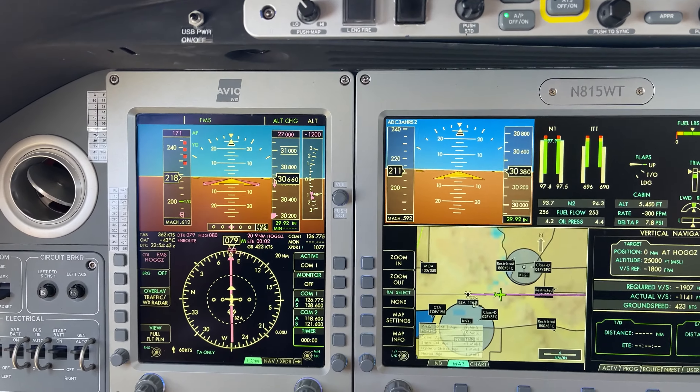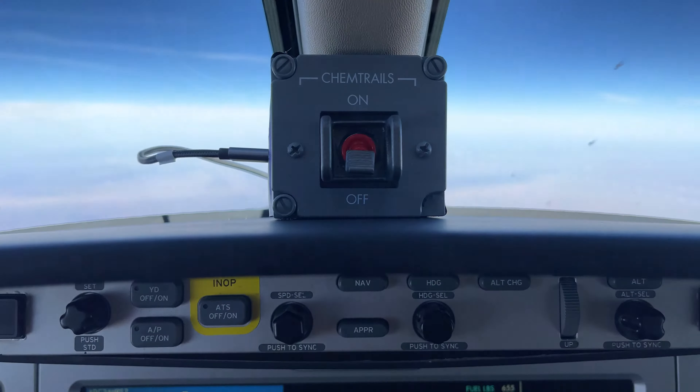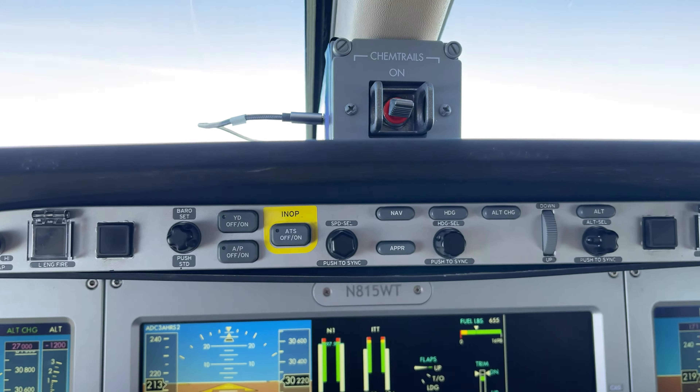We're descending down to flight level 270. We've got our chemtrails system hooked up, all configured. First thing we have to do is put it into the prime position, prime the chemtrails pumps.